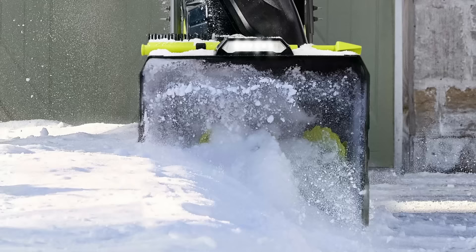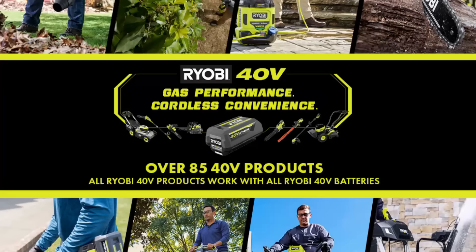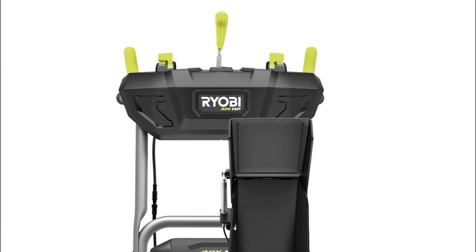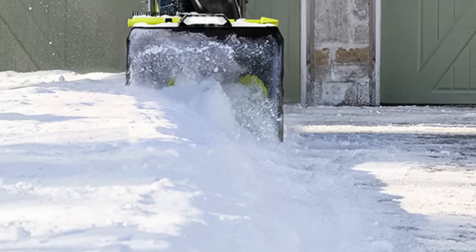This Whisper Series snowblower is designed to be remarkably quiet, operating 44% quieter than gas models and even quieter than other cordless snowblowers, ensuring peaceful usage any time of day. Its 22-inch clearing width and 18-inch clearing depth make it ideal for substantial sidewalks and driveways. The variable-speed self-propelled drive system is complemented by a variable-speed all-steel auger and a 180-degree directional chute for precise snow-throwing control.